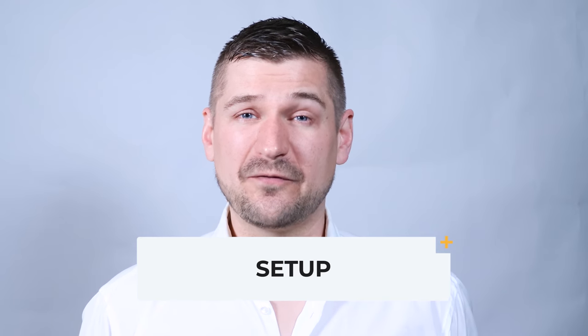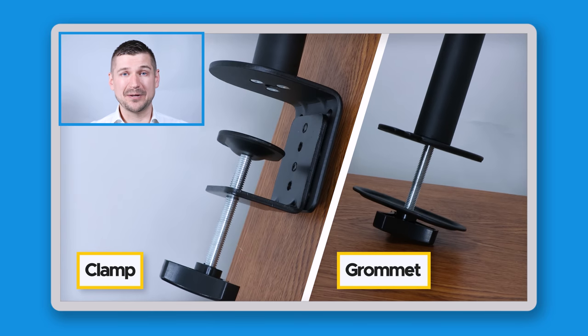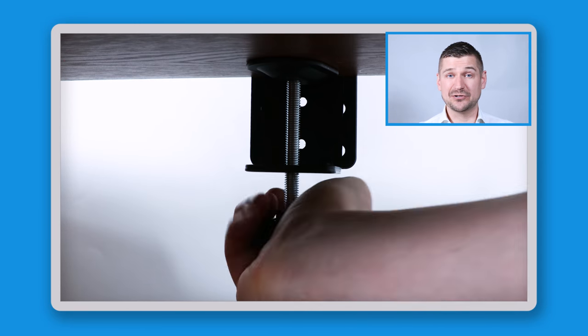When it comes to setting up this mount, the first thing you need to decide is whether you're going to use the clamp method or the grommet method. For most people, the clamp method will be easiest, but this requires your desk to have an overhanging lip. If your desk doesn't have one and is flush on its corners, you'll need to use the grommet method, which requires a pre-existing hole or drilling one. Then configure the mount and connect it securely to your desk.